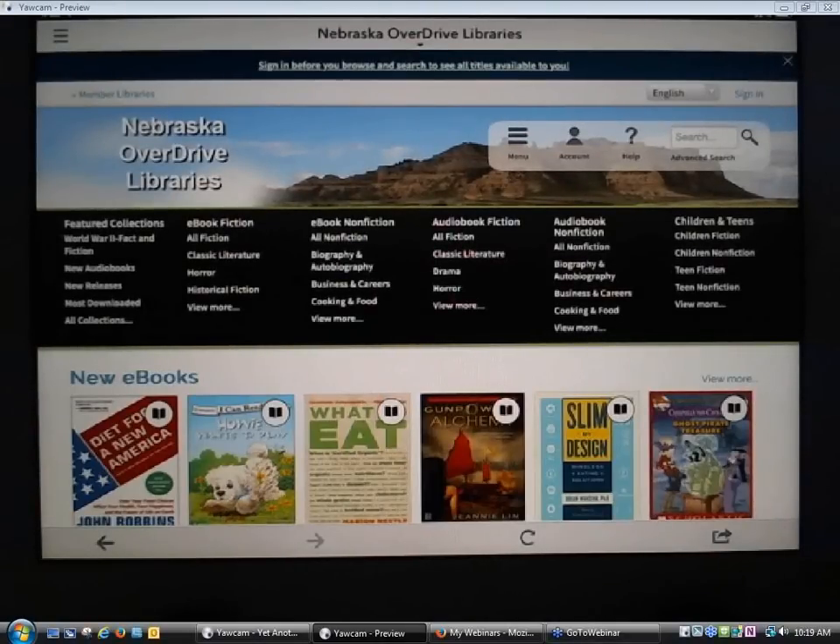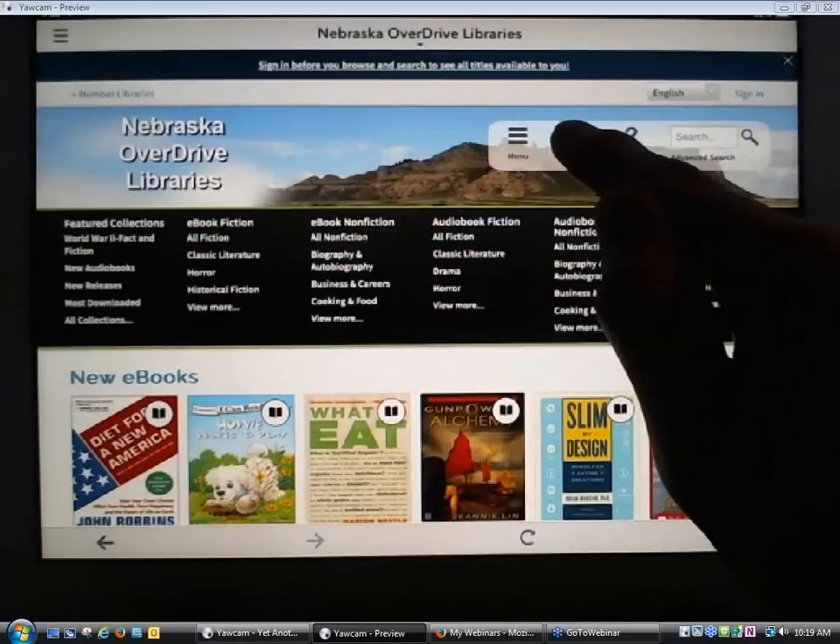I'm going to tap on that link and it's going to the Nebraska OverDrive Libraries website. Now I need to search the website and check out either an EPUB eBook or an MP3 audiobook — those are the two formats supported by the OverDrive app. For our purposes here, I've already gone ahead and checked out an EPUB eBook and an MP3 audiobook, so I do have them available through my account.